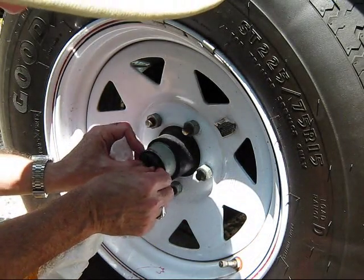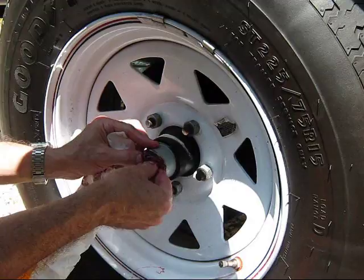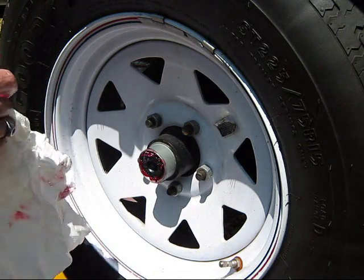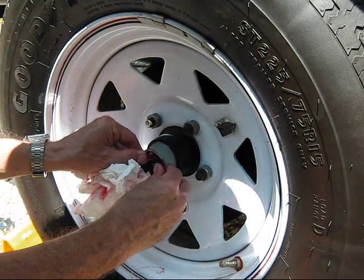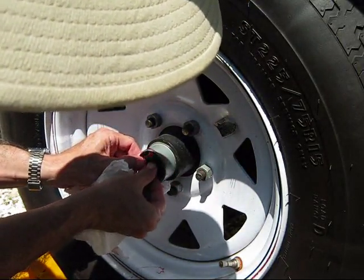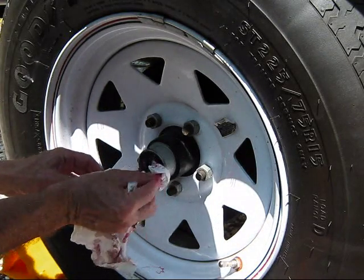Now we're going to put the cap back on. It's going to ooze out a little — that's all right. There's a little pressure, just like being at the doctor's office. If there's any back pressure trapped behind it, you can lift it up just a little bit to release it.